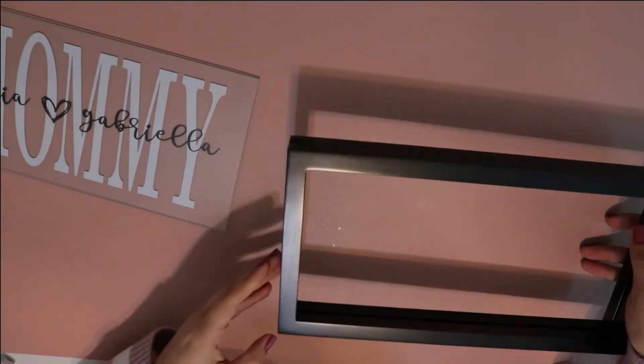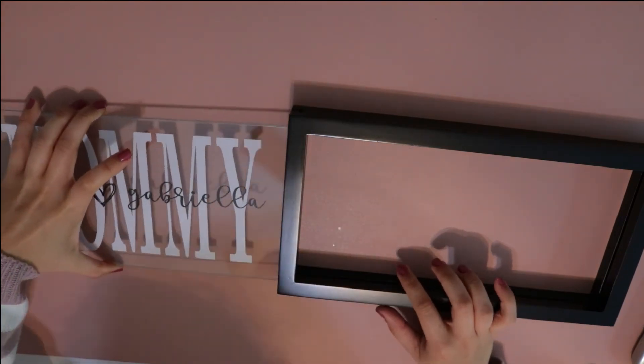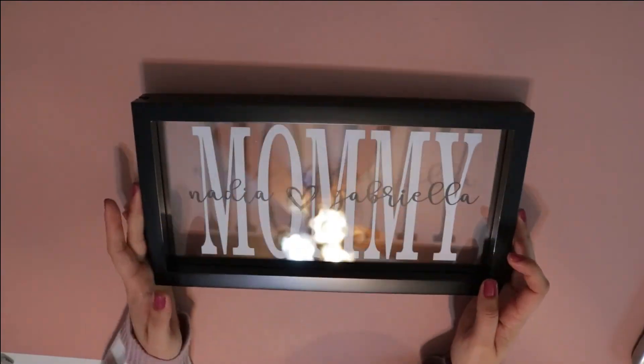Then you can go ahead and slide your glass back into the frame — and you did it! There's your finished product.